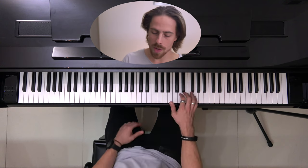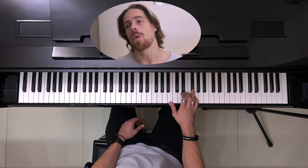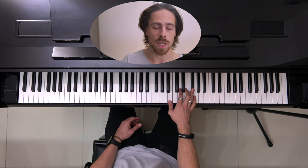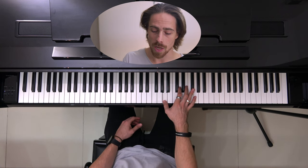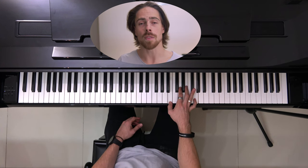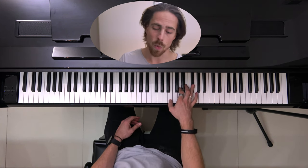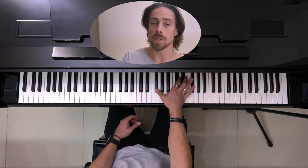So if we paste that all together, that part, we start like this: 5, 6, 7, 8, and 1, 2, 3, 4, 5, 6, 7, 8, and 1, 2, 3, 4, 5, 6, 7, 8, and 1, 2, 3, 4, 5, 6, 7, 8.